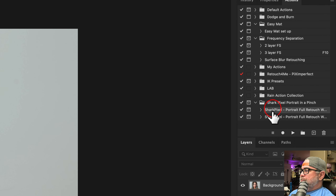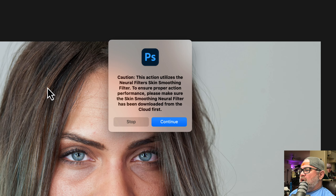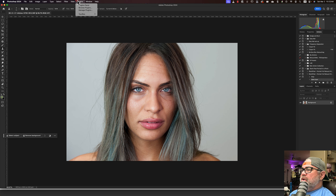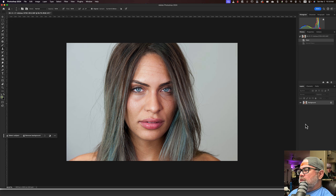I got the actions installed. There are two of them: one is Shark Pixel Portrait Full Retouch Workflow, and the next is Shark Pixel Portrait Full Retouch Workflow — New Neural AI. I'm assuming that's the one she wants me to run. The action warns: caution, this action utilizes the Neural Filter Skin Smoothing Filter. Make sure the Skin Smoothing Neural Filter has been downloaded from the cloud first. You'll go to Filter, Neural Filters, and it'll be in there — Skin Smoothing. Assuming you have that, we should be able to run the action.